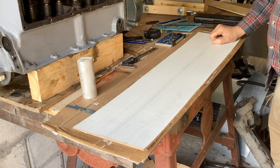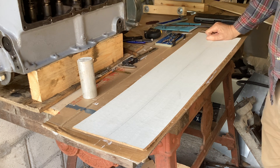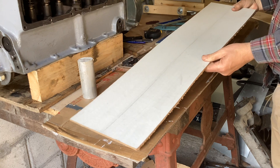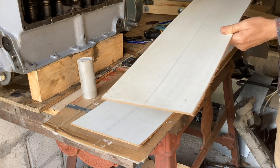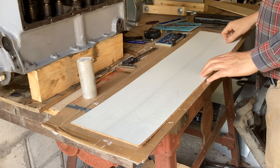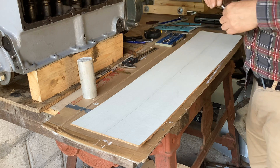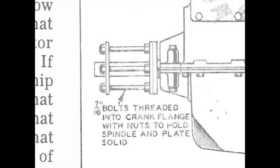So instead of having a pattern propeller we're going to make a pattern using what information we can find from the Flying and Glider Manual and other sources. In the no-expenses-spared world of my workshop, we have a piece of hardboard - it was the bottom of a drawer which I cut in half, so we've got enough for another pattern; in fact there are two more drawers as well. We've got to start somewhere and logically I think we might as well start at the hub. There are two versions of the hub - the Flying and Glider Manual is slightly contradictory.